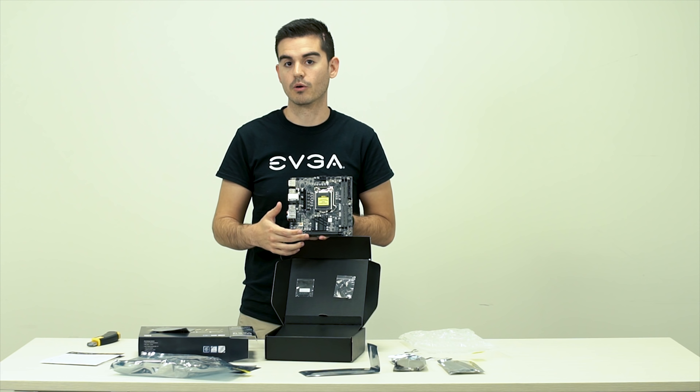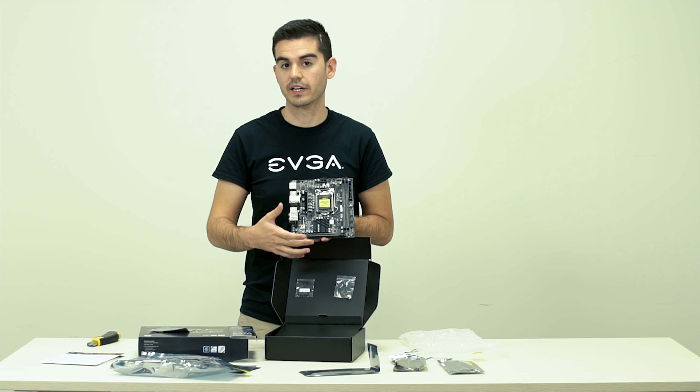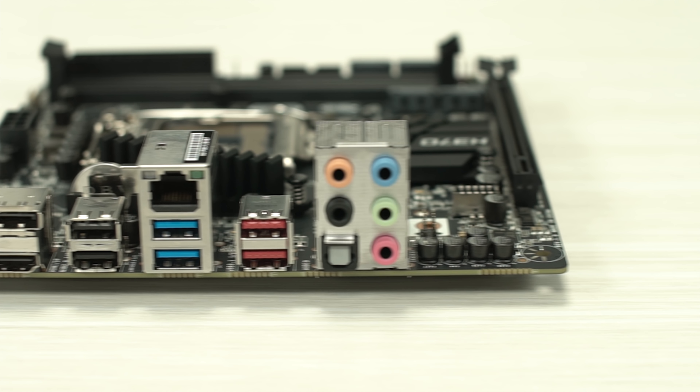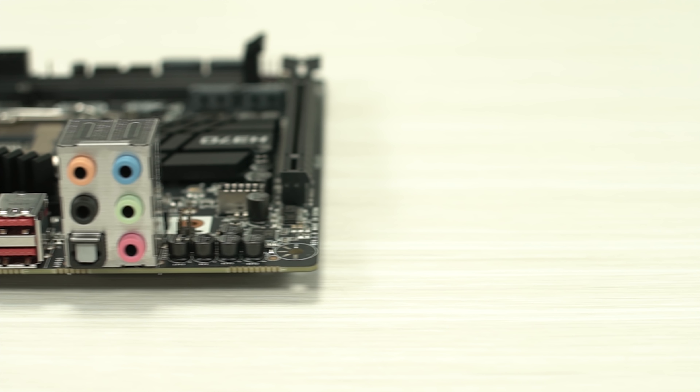So if you want to do a small build, this is the best way to go. I'll show you some of the features of this motherboard. Inside the motherboard here is the business. You can see you've got two DIMM slots that support up to 32 gigs of DDR4 RAM. You've got a PCI Express X16 slot that supports all of the latest and greatest EVGA graphics cards.